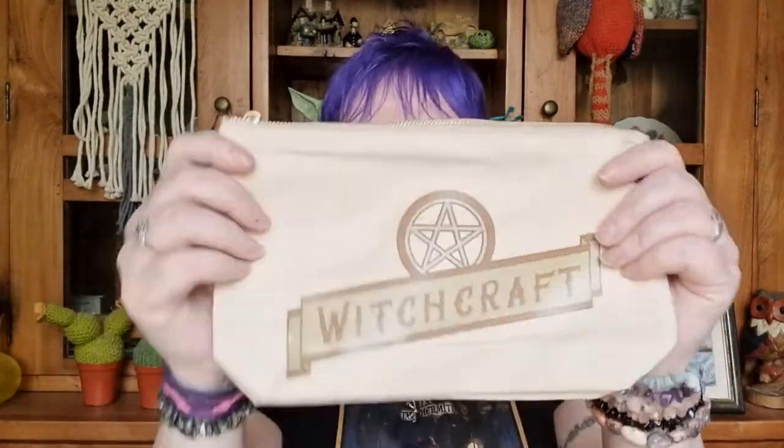We've also got a bag — obviously this bag is to keep everything in. It's a nice big bag with a good zip. You could use it as a makeup bag or pencil case — you don't have to use it just for the craft. But it's got a pentacle on it, and that's what makes it a witchcraft bag. When it's a witchcraft-related box, it needs to have witchcraft-related stuff in it — and this does.